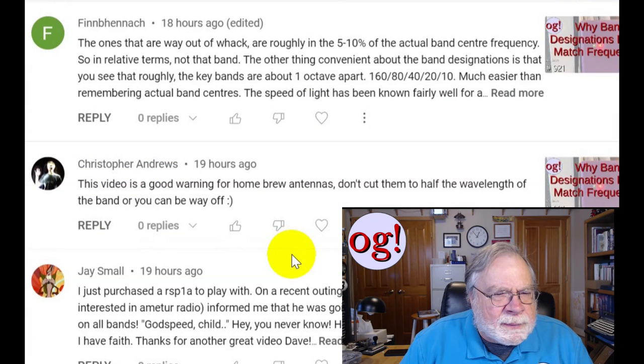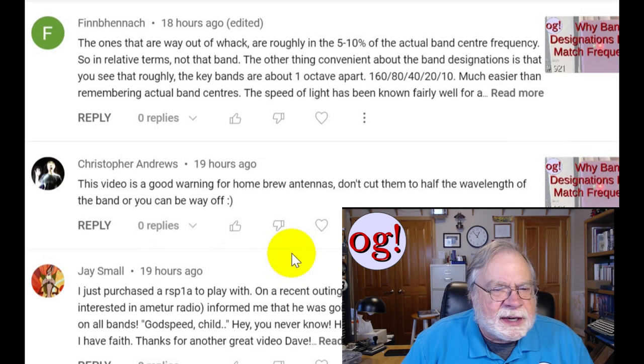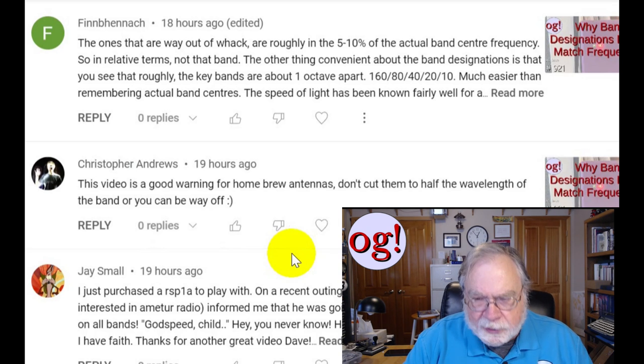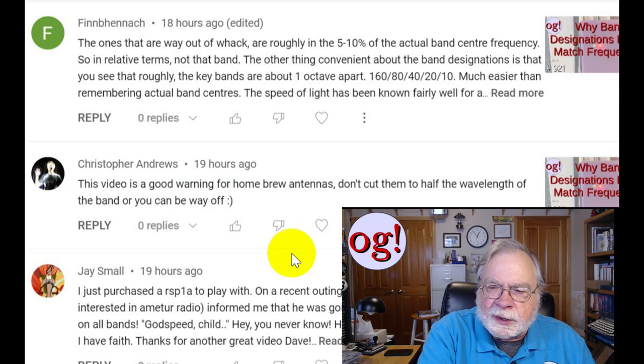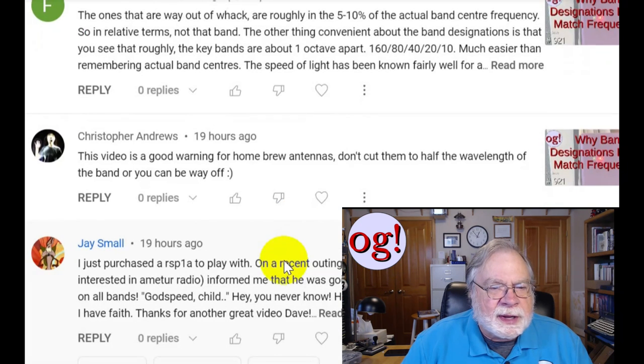The ones that are way out of whack are roughly in the 5 to 10% range of the actual band center frequency, so in relative terms, not that bad — it's close. The other convenient thing about the band designations is that the key bands are roughly one octave apart. This was done to keep all the ham harmonics within ham bands: 160, 80, 40, 20, 10. As it turned out, the third harmonic on 40 is in 15 meters. So much easier than remembering the actual band centers.